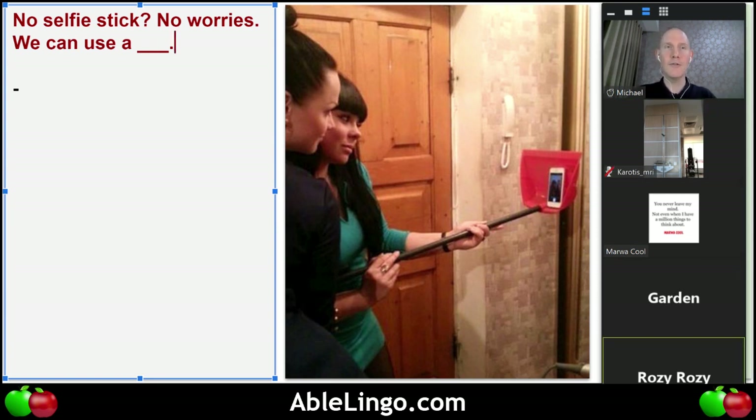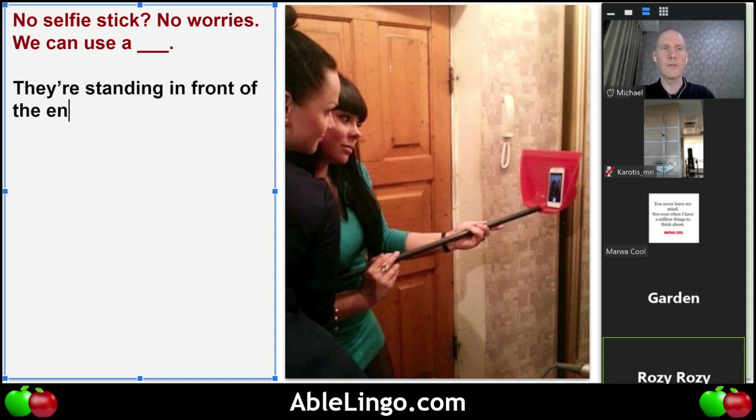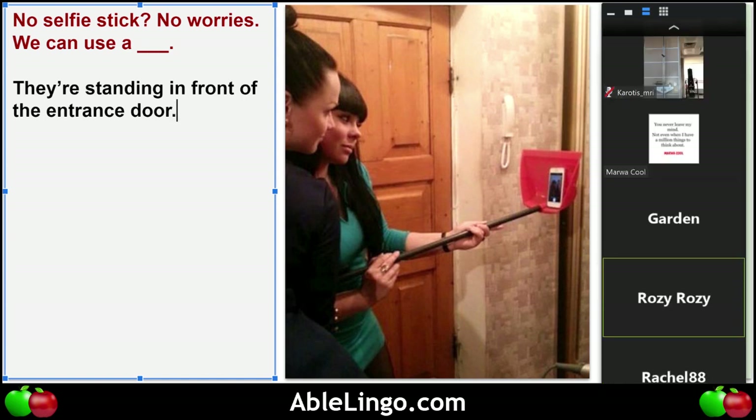At the door — in front of the door. Do you think it's the entrance door to the house? Maybe. Marwa, do you know what the word is? No selfie stick, no worries — we can use a practical broom dish instead.